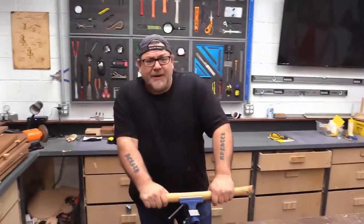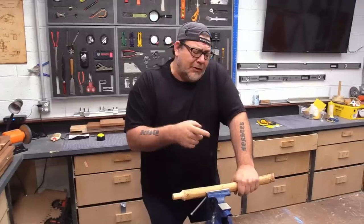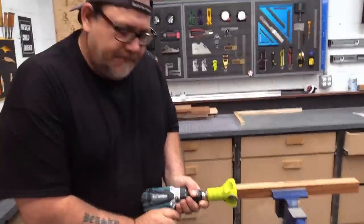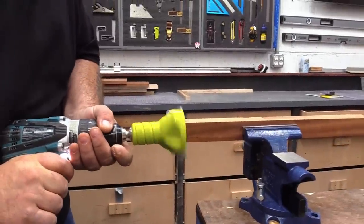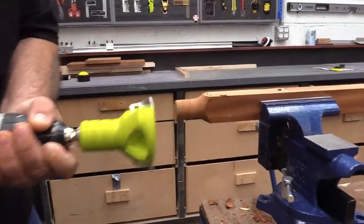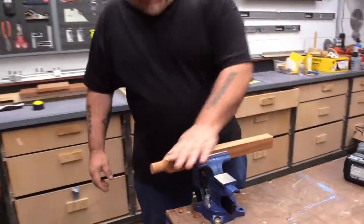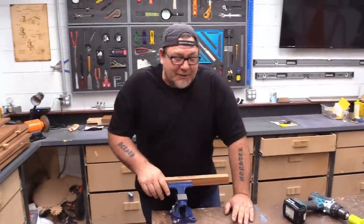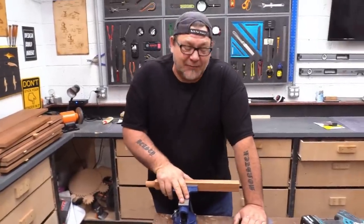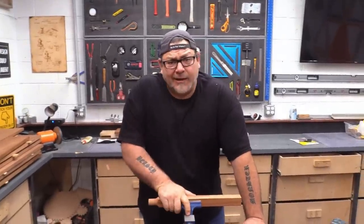You guys have seen log beds and log furniture — this is one of the ways they make those nice tenons. You can use this on square stock as well. It's really dull and I probably should have sharpened it before we started the video, but you can use that to make round tenons on square stock.